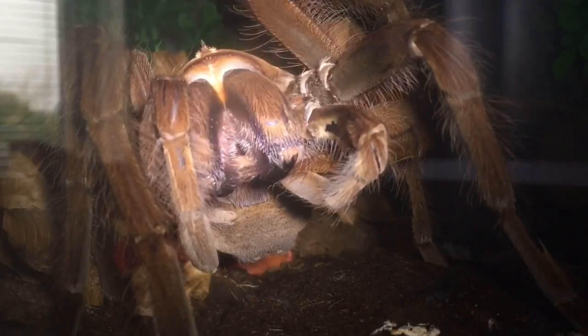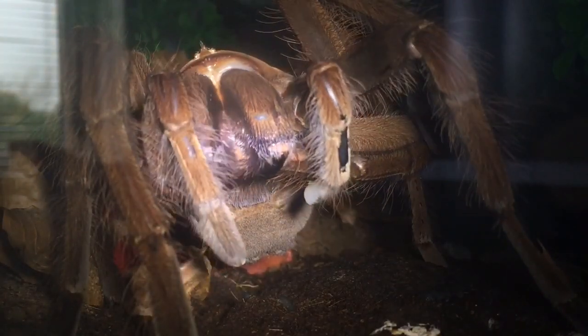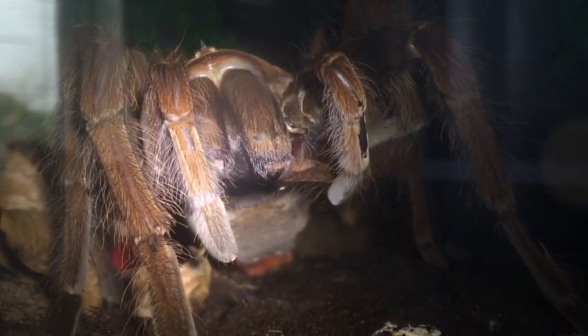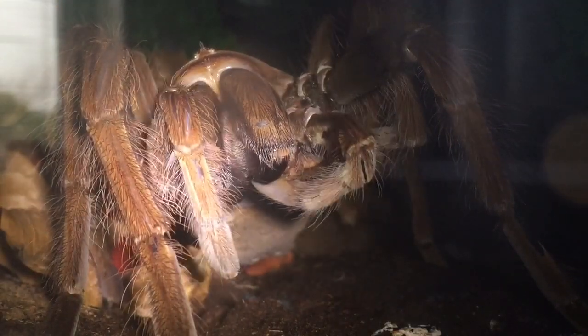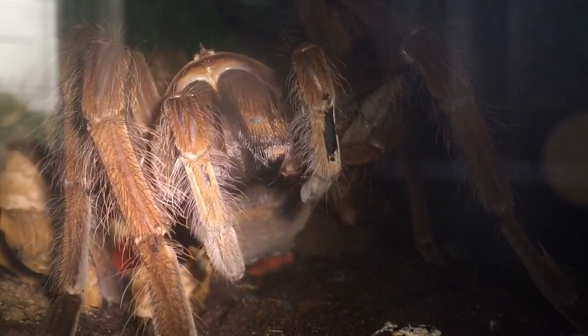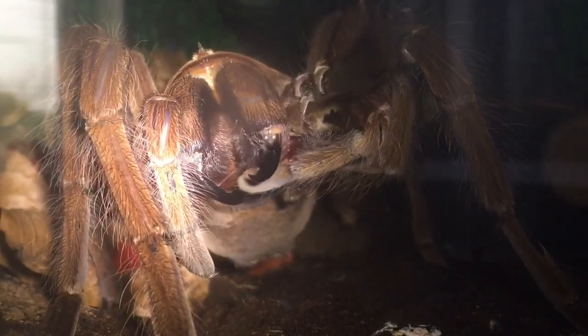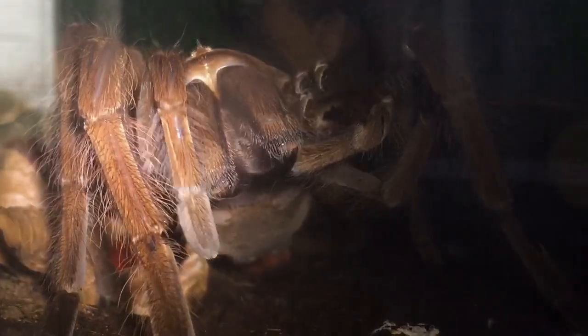I've just changed the battery in my flashlight — it's a bit brighter for you guys now. Hopefully in the next three or four months she'll be flipping over. She's around about a nine-inch leg span — let me just slowly move the camera.